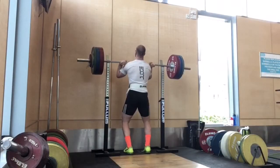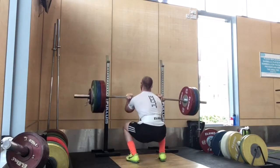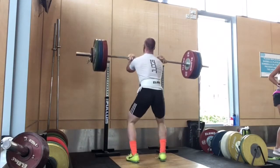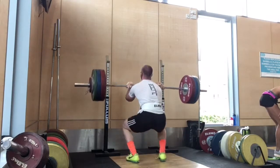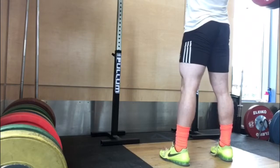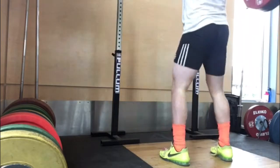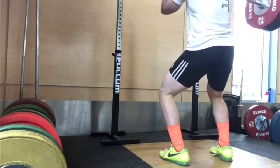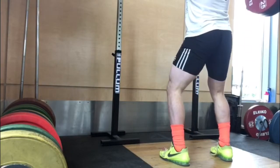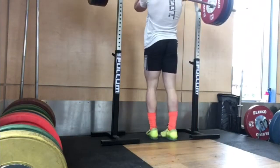Triples at 125. And then we've got tempo front squats — the normal ones. I did tempos at 130 and then normal sets of 5 at 145. Front squats, pretty tough, but doable. This might be a poorly angled tempo. Roughly 5 seconds on the way down, then a 3-second pause, and then really reinforcing my front rack position as well. It's alright — I rushed through these.